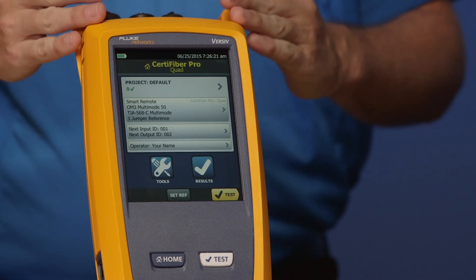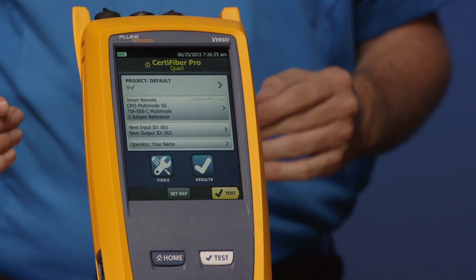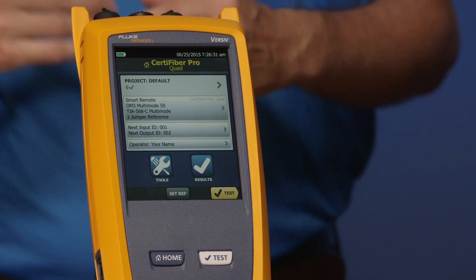In an ideal world, this tester would go to one installation and stay there until the job was complete. In reality, this tester is going to hop from site to site. So maybe one day it's in Edmonds, the next day it's in Mukilteo, and then it's downtown in Seattle. You can actually create three different setups, three different projects, so you can just hand that tester off to the next technician. You simply change the project and they're good to go.